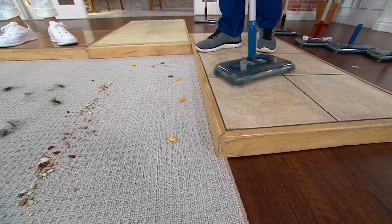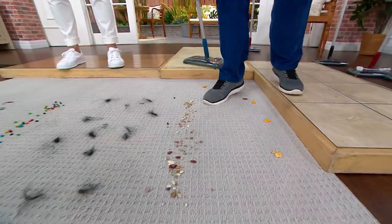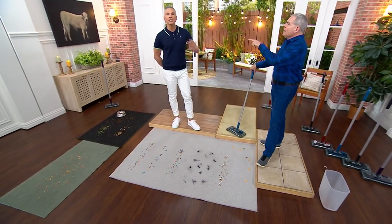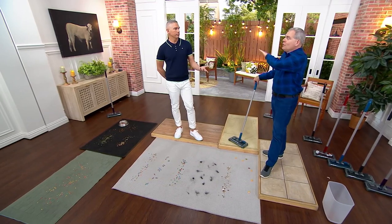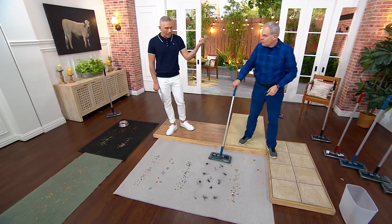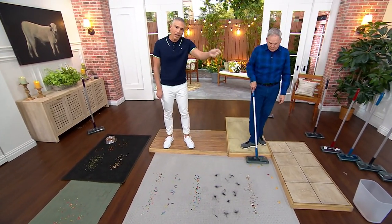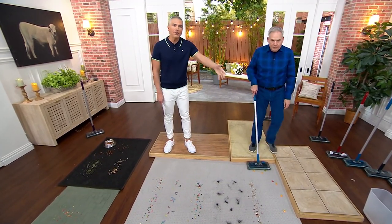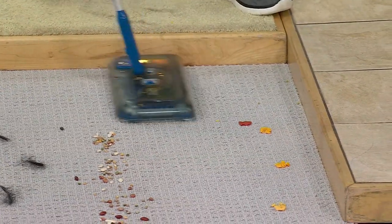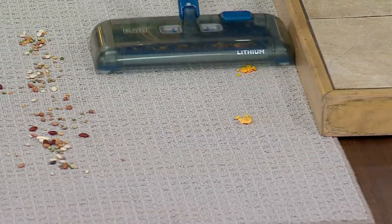When it's charged, it's about 50 minutes of continuous run time — and if you're using it for 50 minutes, you probably need to bring out the big heavy vacuum. But here's the thing: you charge it up, have it in your broom closet or tucked away in the pantry. When you have that dry spill, when you have the mess — maybe a crafting project for the kids — you've got something super simple and easy that cleans everything up without having to drag out the big heavy vacuum.